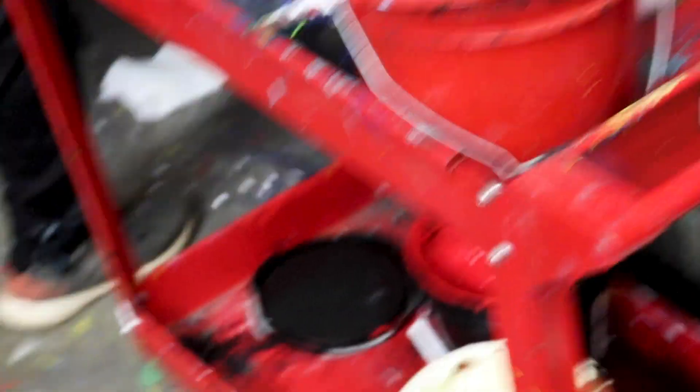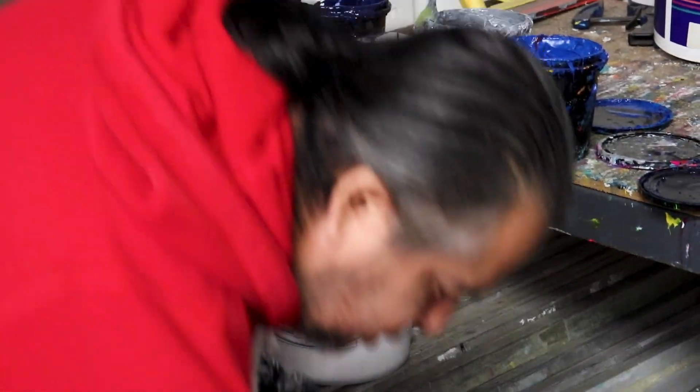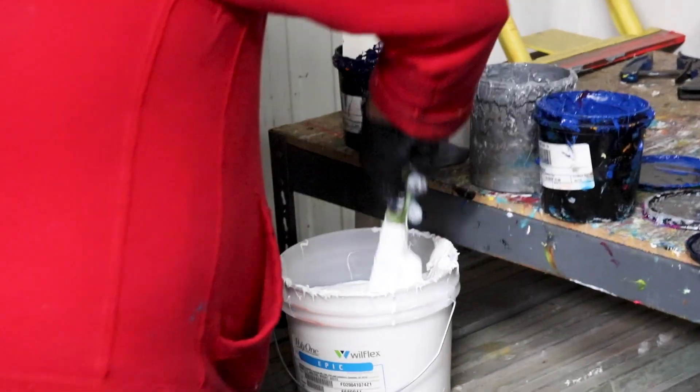We cut the ink at times. During the summertime it's not near as much of an issue because it gets like 100 degrees plus in here — if anything you have to keep an eye on low curing so they don't cure prematurely in the heat. But right now it's kind of ideal that we're cutting it a little bit.